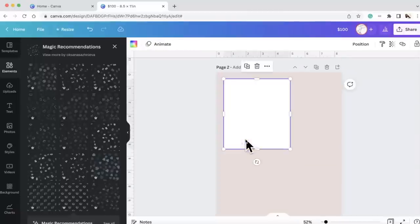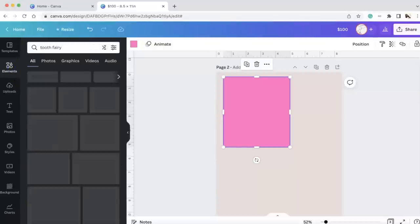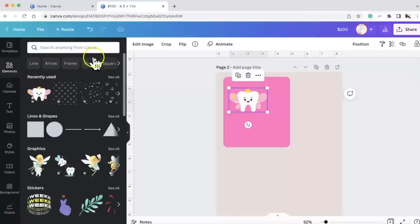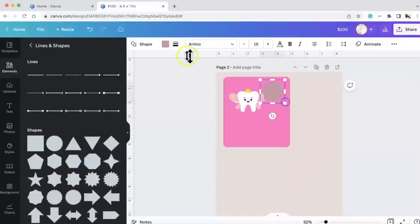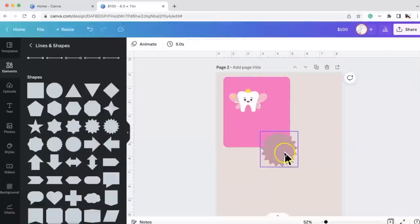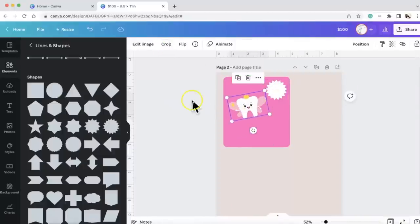I'm going to duplicate this and then take this background — Command+C, Command+V on my Mac — and then I'm going to make a pink one. I'm going to go to elements and get a tooth fairy design because we're going to use this as a tooth fairy money holder as well. I'll go back to elements, go to lines and shapes, and grab a tooth shape.